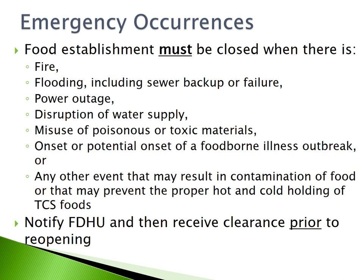Emergency occurrences. Food establishments must be closed when there is a fire, flooding including a sewer backup or failure, power outage, disruption of water supply, misuse of poisonous or toxic materials, onset or potential onset of a foodborne illness outbreak, or any other event that may result in contamination of food or that may prevent the proper hot and cold holding of TCS foods. Notify FDHU and receive clearance prior to reopening.